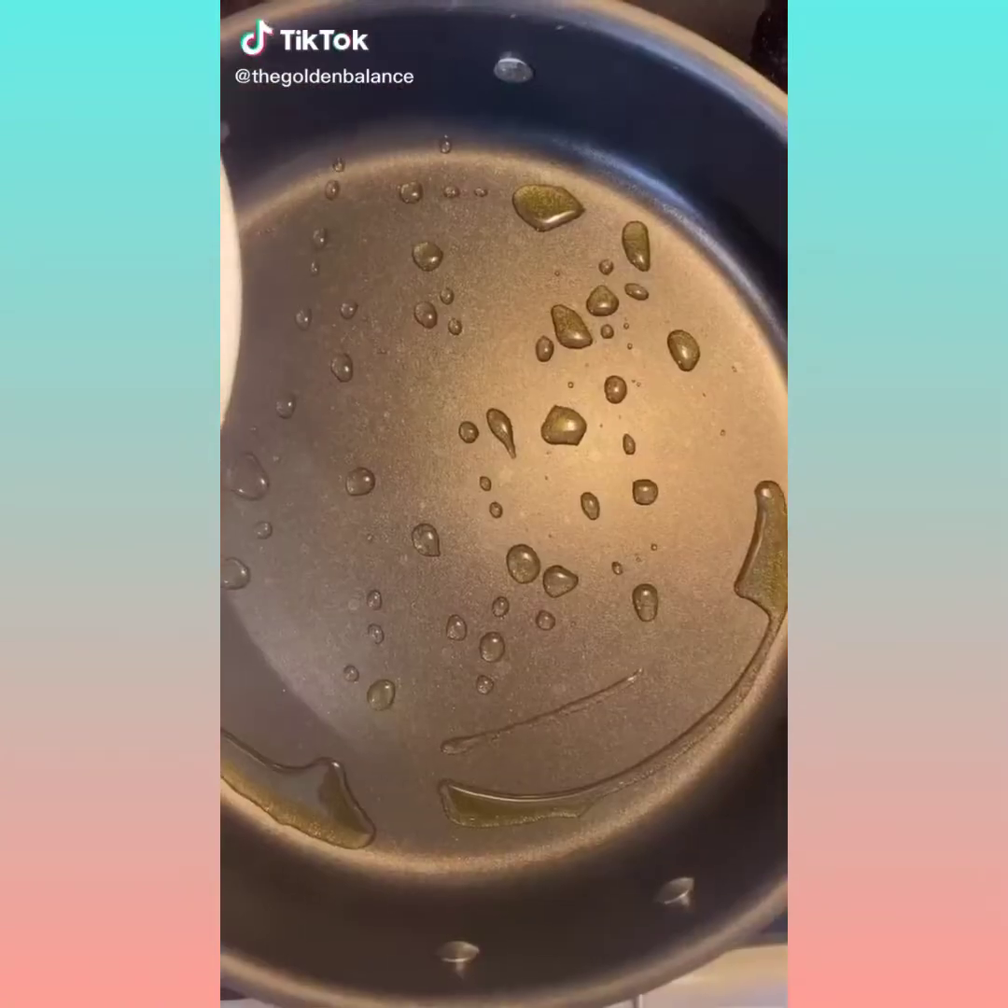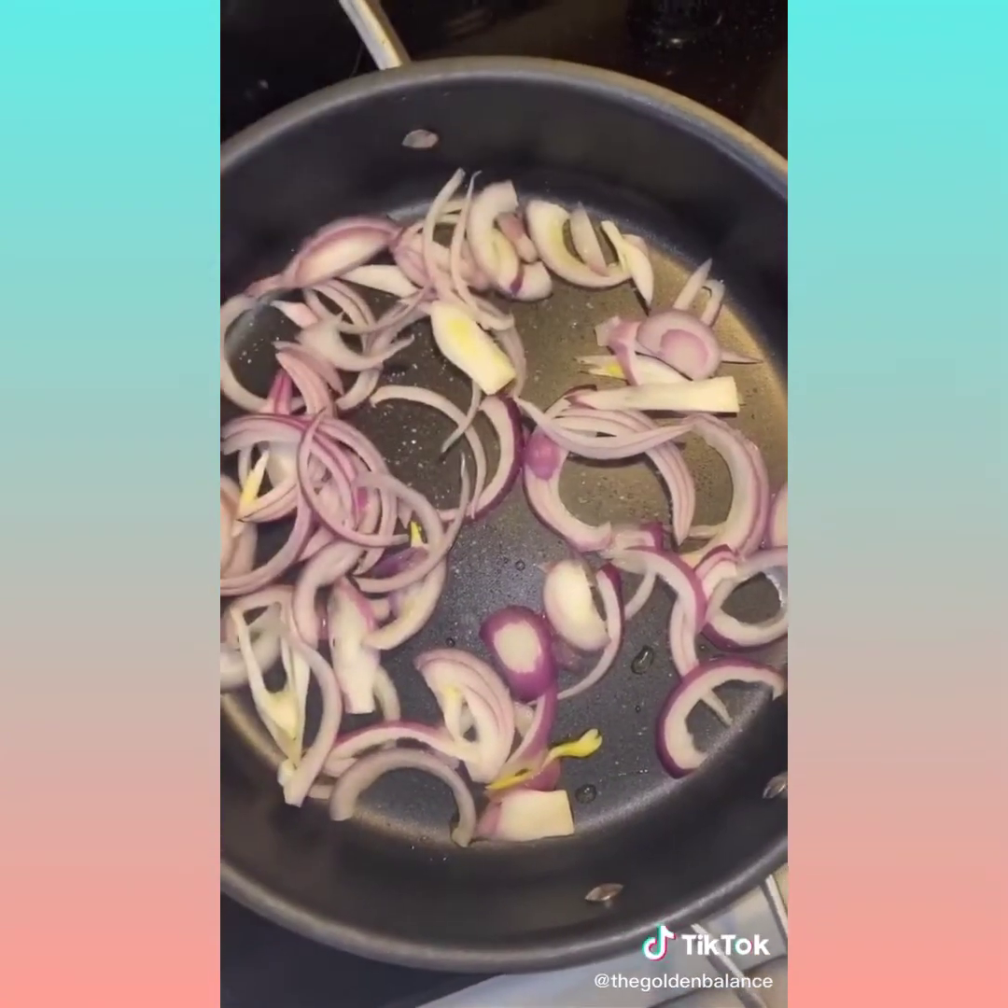Next time you make salmon, you have to try this recipe. All you need is one pan. To some oil add some onions, a pinch of salt, and saute for a couple minutes.